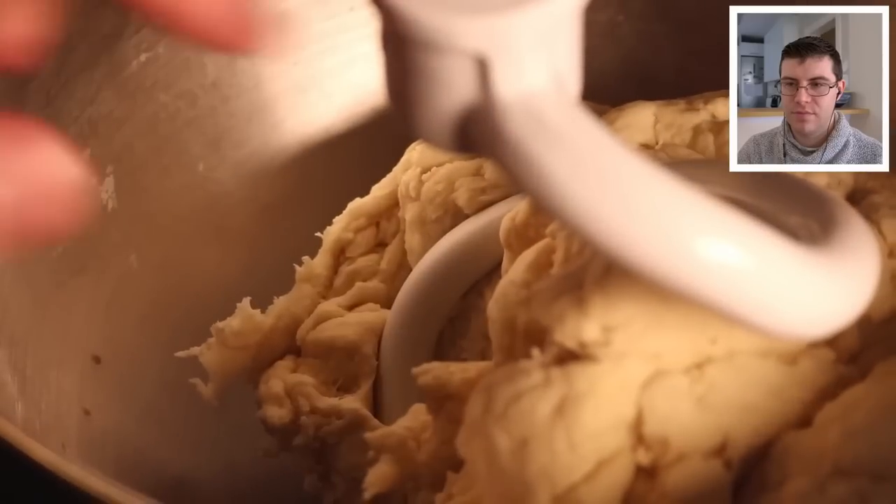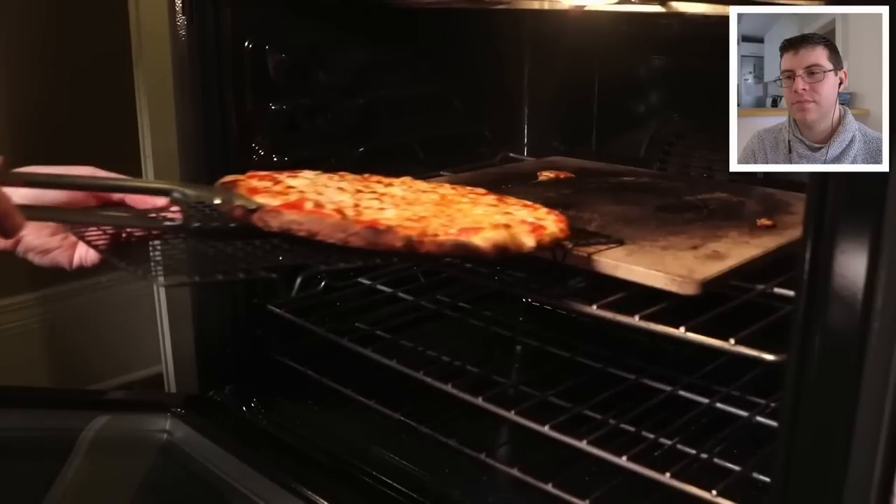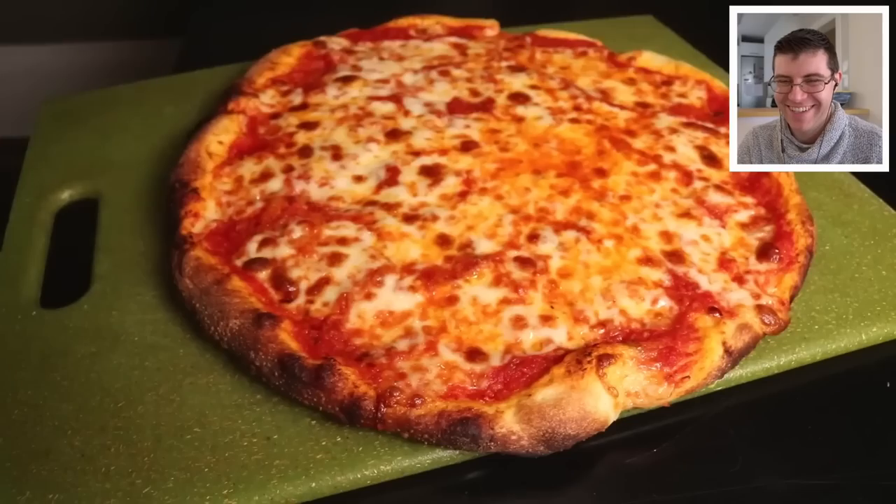Today we're going to be reviewing Adam's 2.0 pizza video. We've already reviewed his first one, and as I said in that video, I wanted to review the first one to have it as a base so we can see the differences between the two. If you're new, welcome to the channel — hopefully you enjoy this video, and if you do, be sure to share, like, and subscribe.